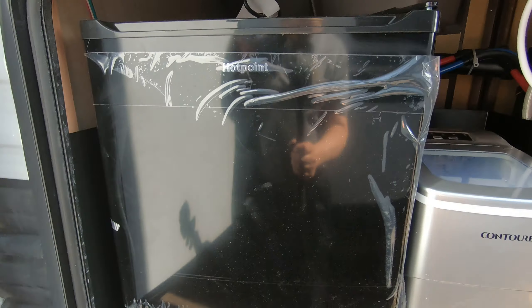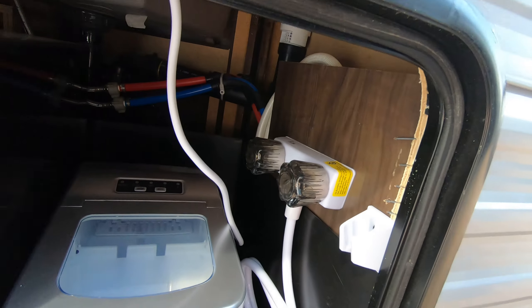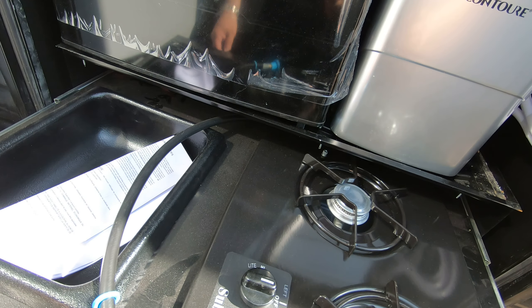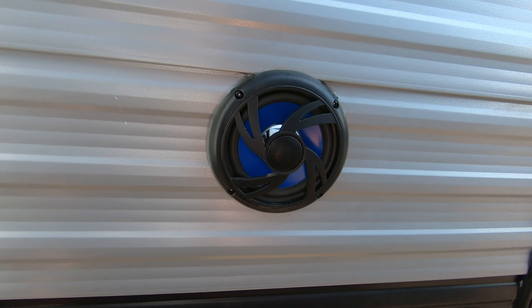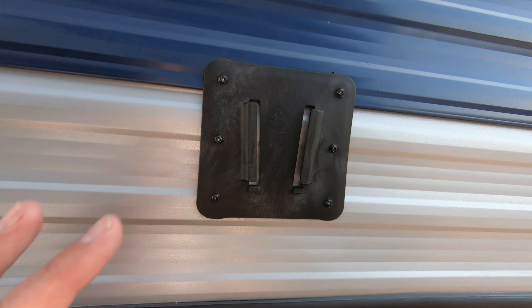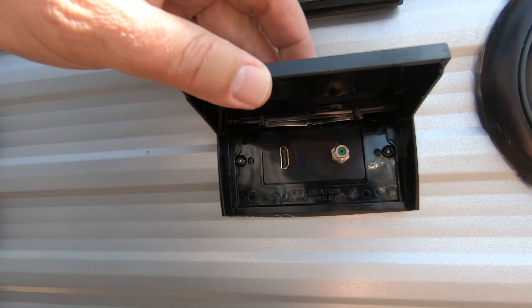Over here we have your outdoor kitchen. We have a fridge, an ice maker, outdoor shower — actually two of them — and then a two-burner cooktop and a little sink. You also have outdoor speakers on this unit, a nice big awning with LED lighting, a place to hook up a TV out here, and 110 outlets and a place to hook up cable or HDMI.